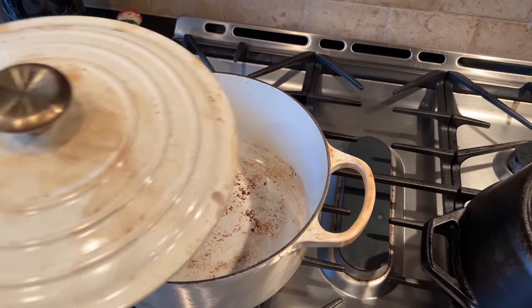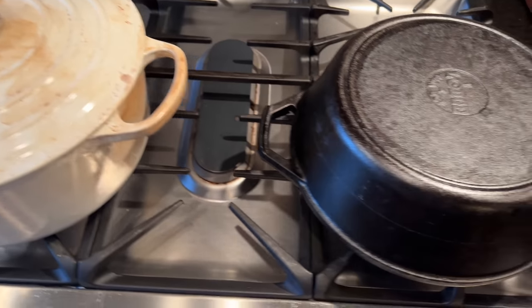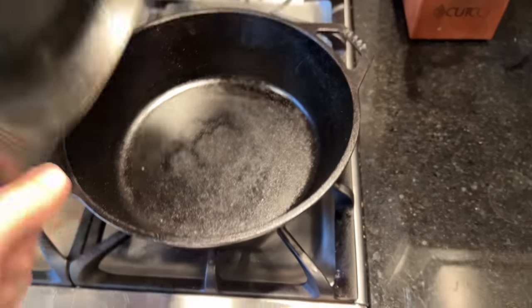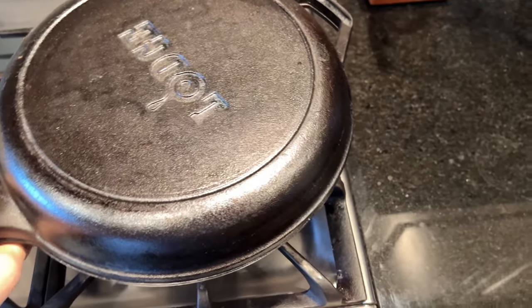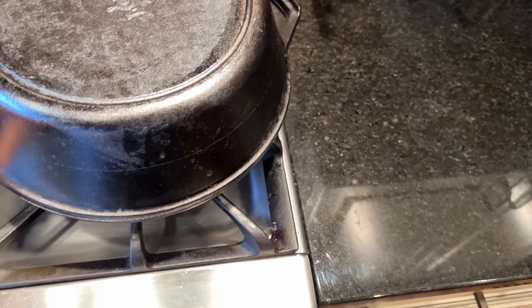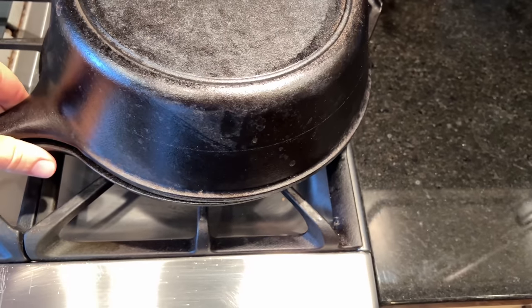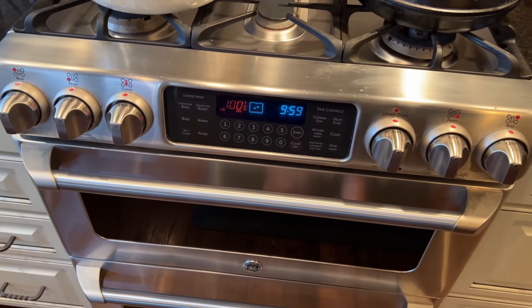I've got two different kinds here. We've got a normal Le Creuset-style Dutch oven, and then I've got a Lodge cast iron combo cooker, which is pretty neat — you can use it for soups and stews and it has a lid, and you can also use it as a skillet with a lid. Pretty nifty.